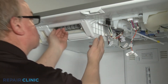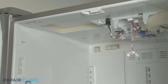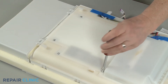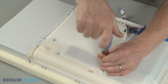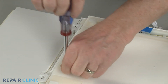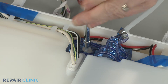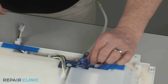You can now pull the icebox forward to remove. Use the quarter-inch nut driver to unthread the five screws securing the ice maker cover. You can now pull the fill tube heater off of the old fill tube.